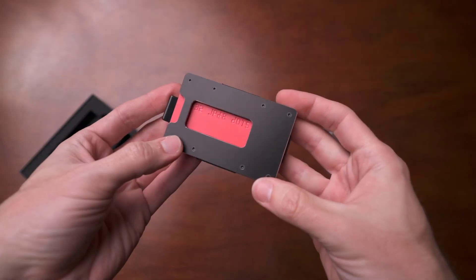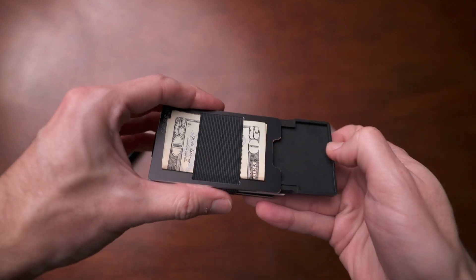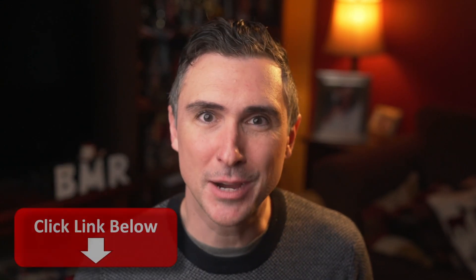If you're looking for a metal wallet design that is super easy to use and has a little bit of everything, definitely check out Aviator wallets. So that's all I have — what do you think? I'd love to know your thoughts down below. Let me know in the comments, and if you're interested, definitely check out the link down below.